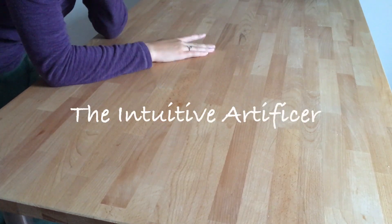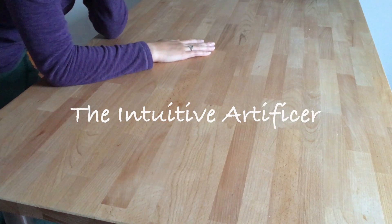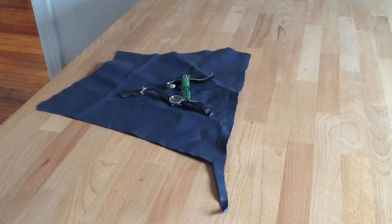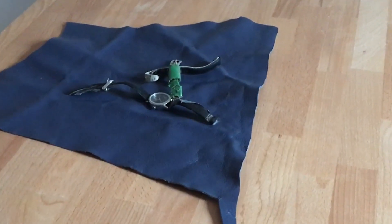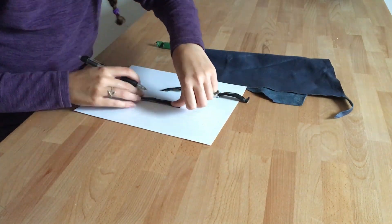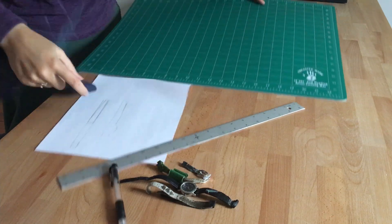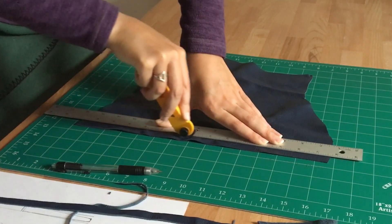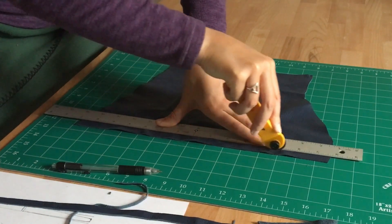Welcome to another adventure in making. I need to create a new leather strap for my watch, as my previous one is in pieces after only a year of use. As with any project, I tend to like to figure things out as I go, but I still like having a clear plan in mind before starting. I've never worked with leather before, so this seemed like the perfect project to try it out.